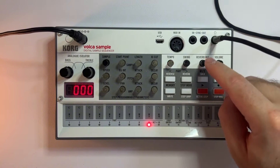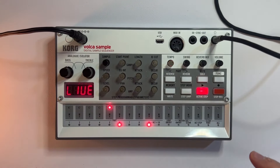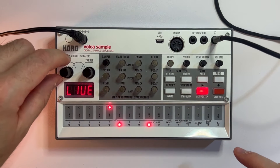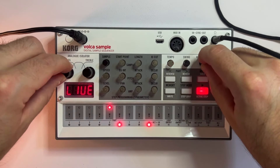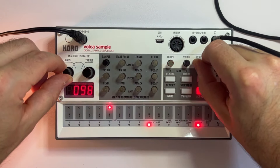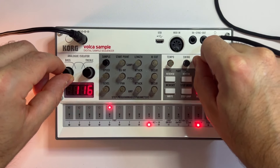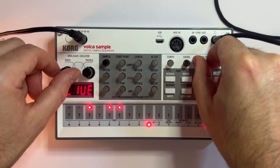Let me demonstrate. I'll put the reverb mix all the way back down and play my track. As I play, I'm going to turn down the bass and turn up the reverb mix. Then I'll turn down the reverb mix as I bring my bass back up.